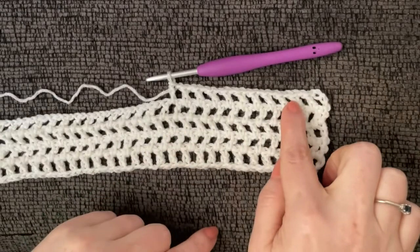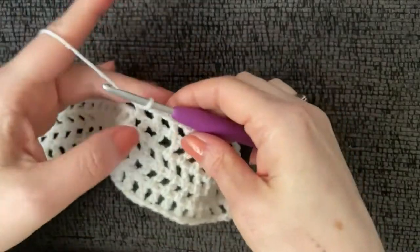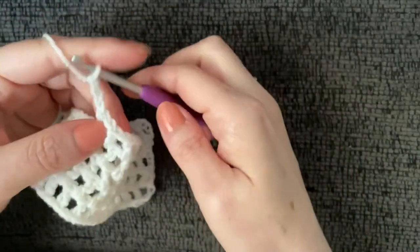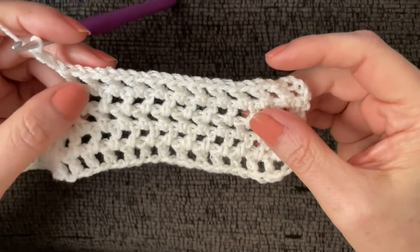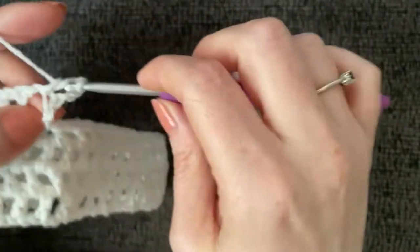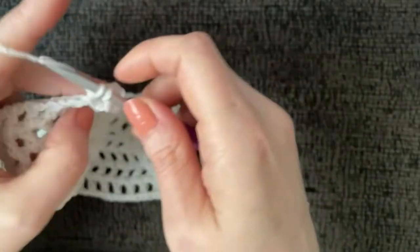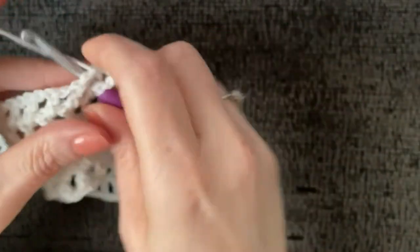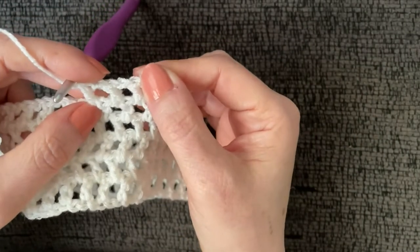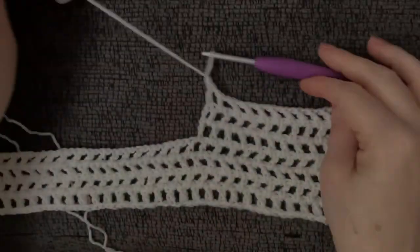One, two, three, four, five, six, seven, eight, nine, ten, eleven — now we do our chain-three row. You're going to work three total rows for the shoulder: start with the chain-four row, then the chain-three row, and end with the chain-four row. Then tie it off — you're done with this shoulder section.